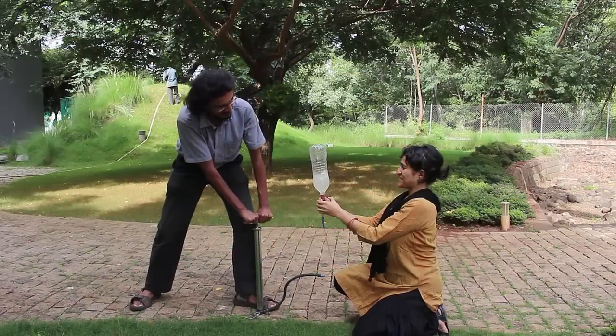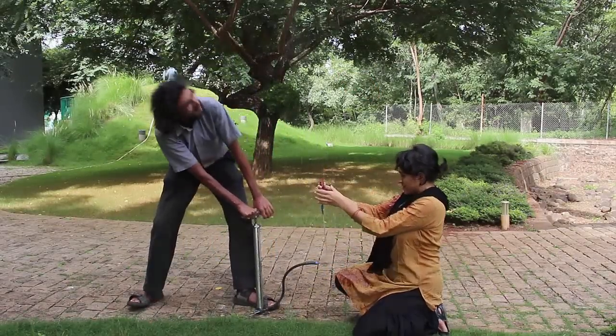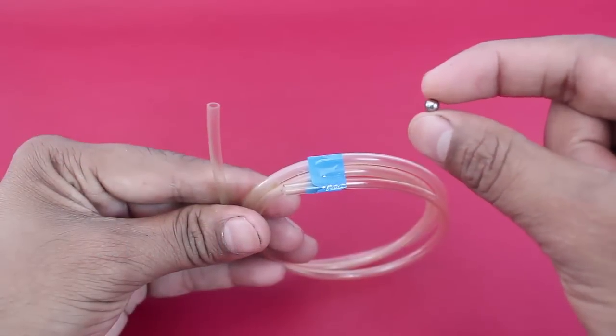As you pump in air in a plastic bottle, it just launches upwards like a rocket. To make this bottle rocket you need a plastic bottle, a cycle pump, a rubber cork, a pin, a cycle bearing, and two different diameters of plastic tube.